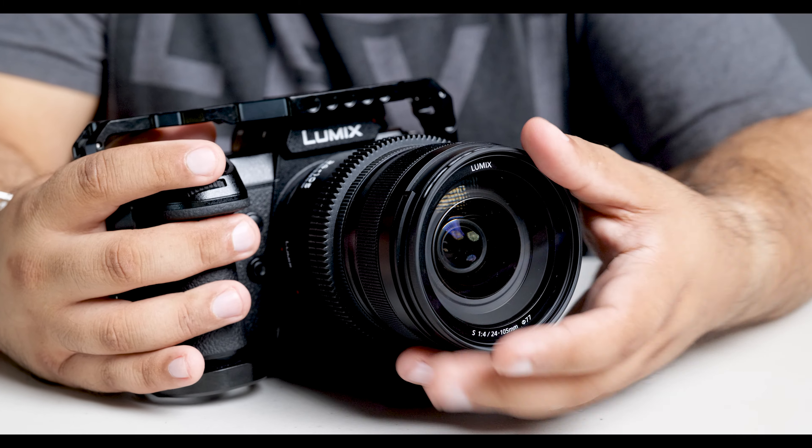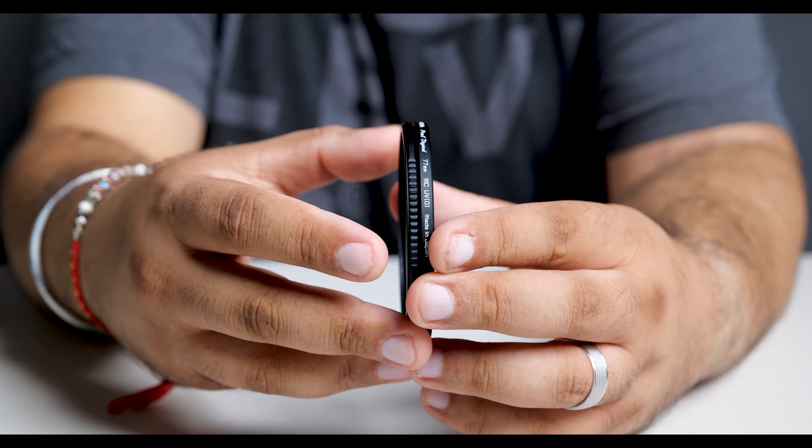The product that makes this possible is the Manfrotto Zoom Quick Release Adapters. It comes in two parts: one part that you screw onto the lens itself, and one part that you screw onto the filter. The lens adapter is around £22 or $30, and the part that screws onto the filter is around £12 or $15.